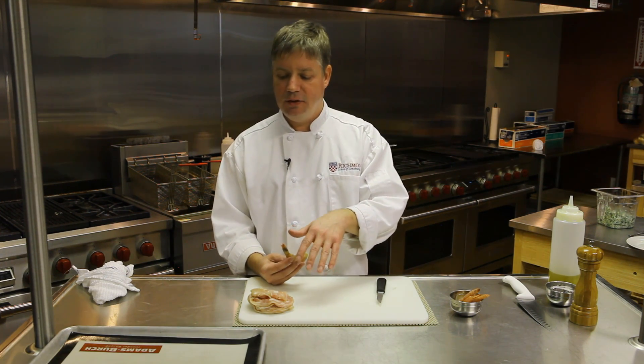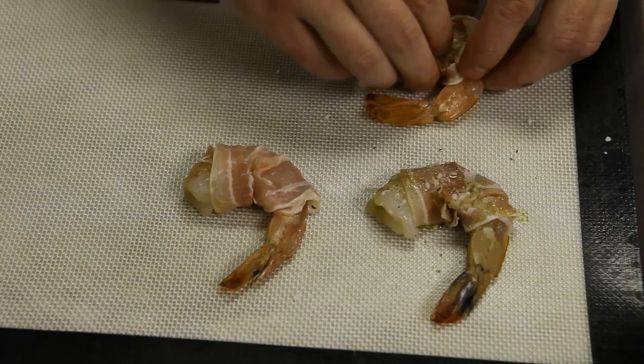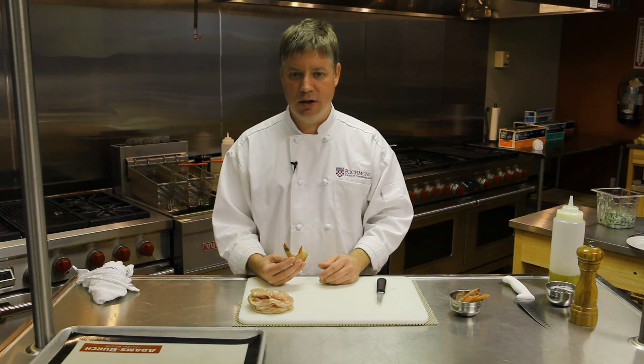These are also fun because they can be placed on the sheet pan ahead of time and simply baked off when you're ready to serve. There's really no last minute preparation involved.